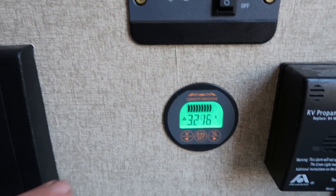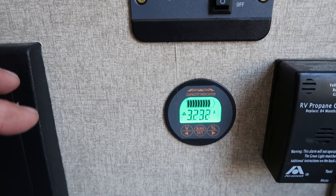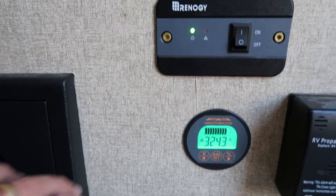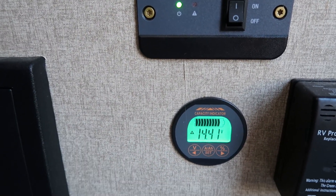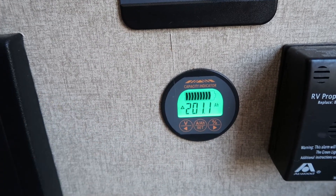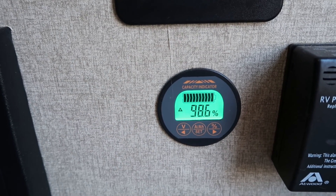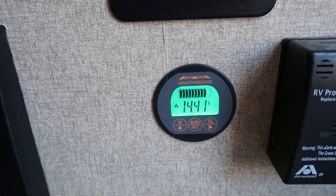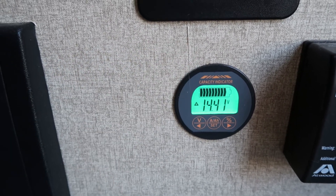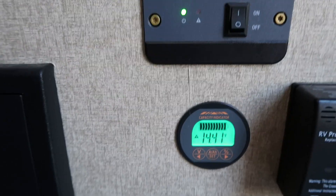This battery monitor has been a lifesaver — it really lets you keep an eye on and monitor what's going on with your batteries. It's worked out really, really great for us. You can check the voltage, see how many amps are going in, see how many amp hours we have in our batteries currently, and it has a percentage display. It's an awesome little battery monitor — very inexpensive, worth its weight in gold. They make some really nice expensive ones, but this one has been very accurate and we've had great luck with it.